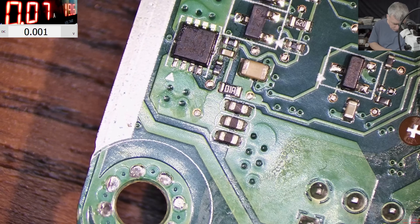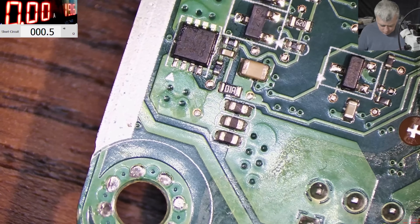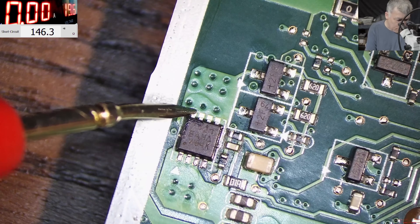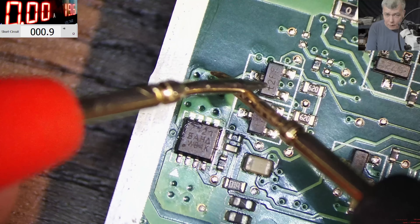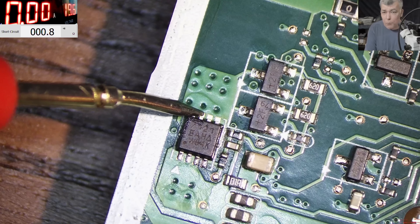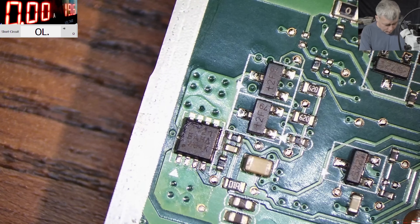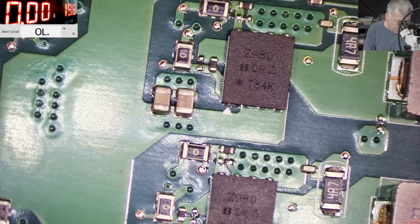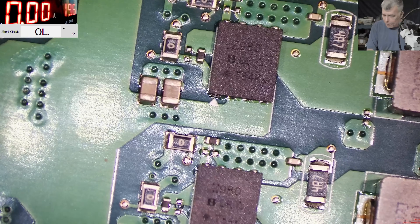Let me disconnect the charger and go with the multimeter. The reading here is zero ohms — literally zero, probably just 0.1 ohms, which is the multimeter's own resistance. I'd say the main power rail is shorted. To check this we look at those capacitors — we have dual MOSFETs here, which are the CPU power supplies.